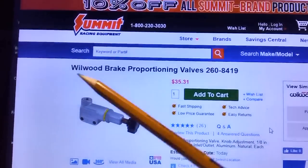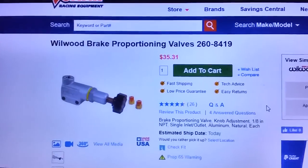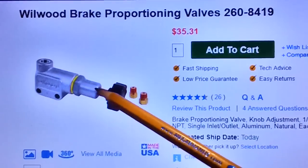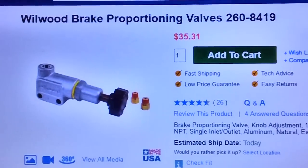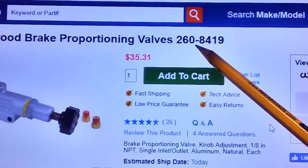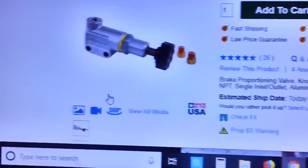We'll be going to Summit Racing and buying one of these Wilwood brake proportioning valves for 36 bucks. They go up to 70, 80, 90 dollars — there's a proportioning valve for just about every car on the market, and many will work on the same car. This is the part number for this one. Looking at the 360-degree picture, you can see it has one line in and one line out, with the pressure being controlled by that black crank handle.